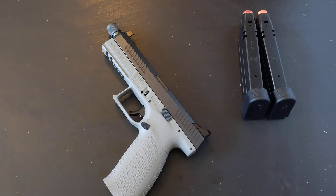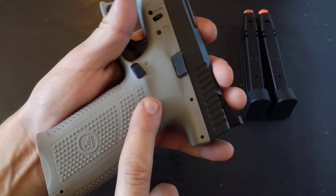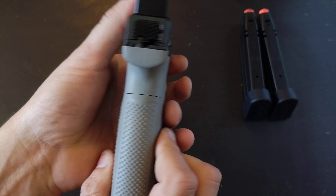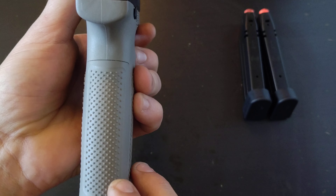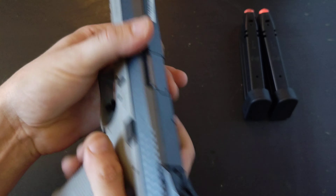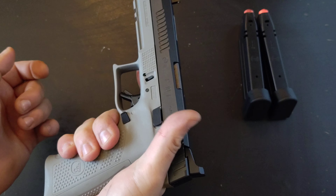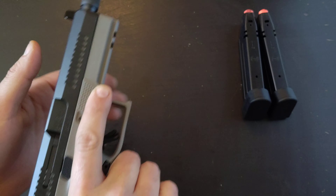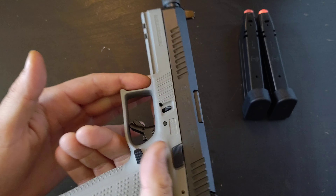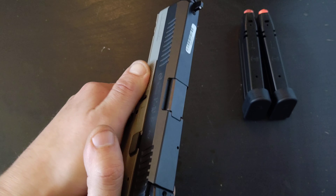It has texture — not really stippling, just texture. There are larger squares on the sides of the weapon and smaller squares on the back and front, and it does a pretty good job of keeping the weapon locked into your hand. Additionally, there's a pattern up here on the sides of the frame which you can use as a reference point or almost as a gas pedal area for your thumb.